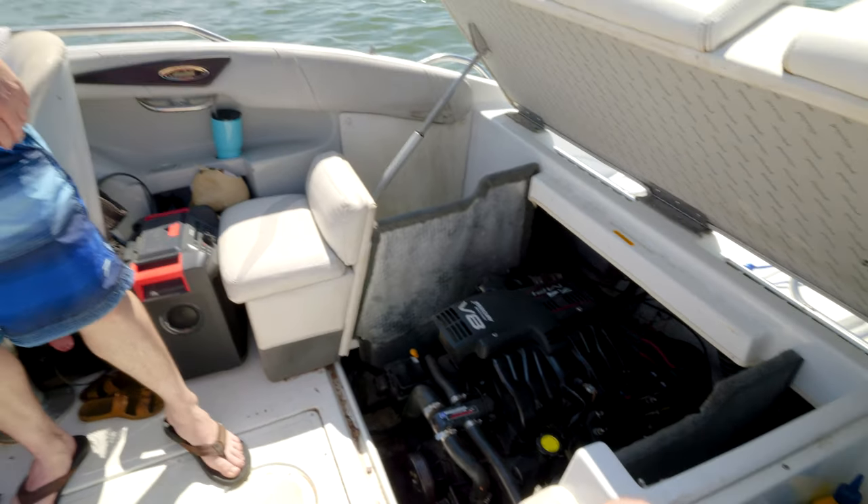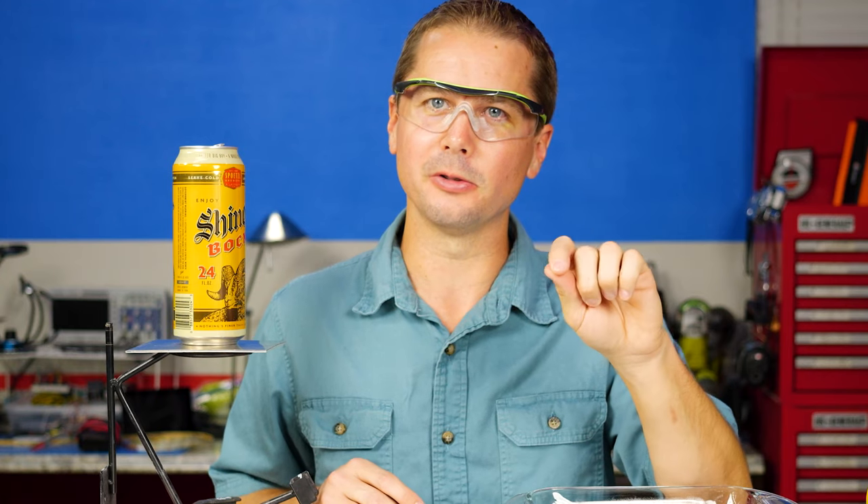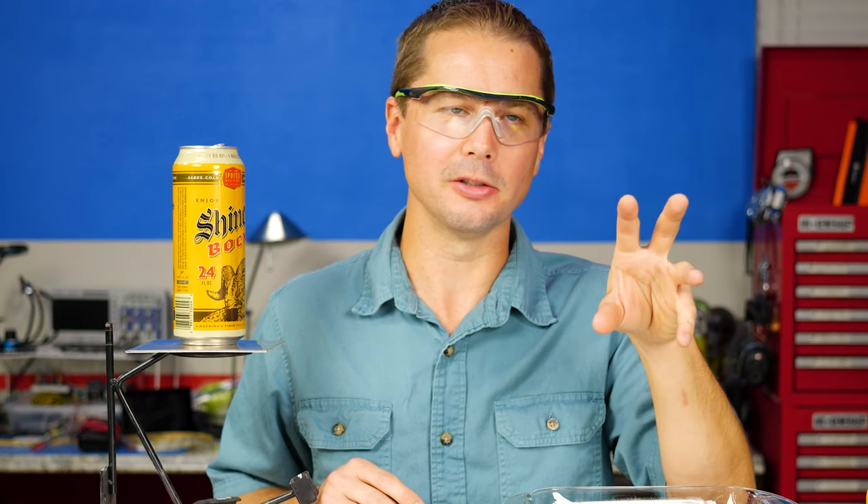It's just the starter — I'm not having enough juice. And a couple days later, the boat turns over fine, but it won't run. It just pops every once in a while.